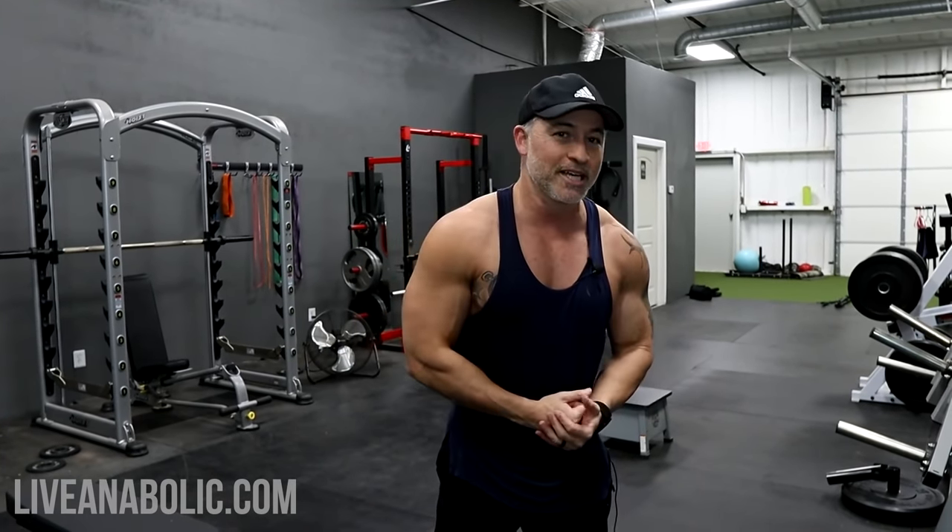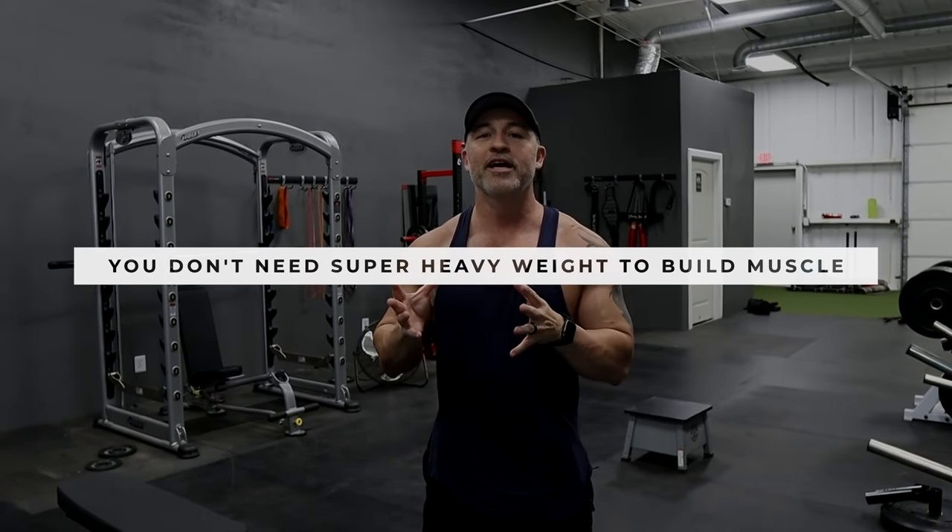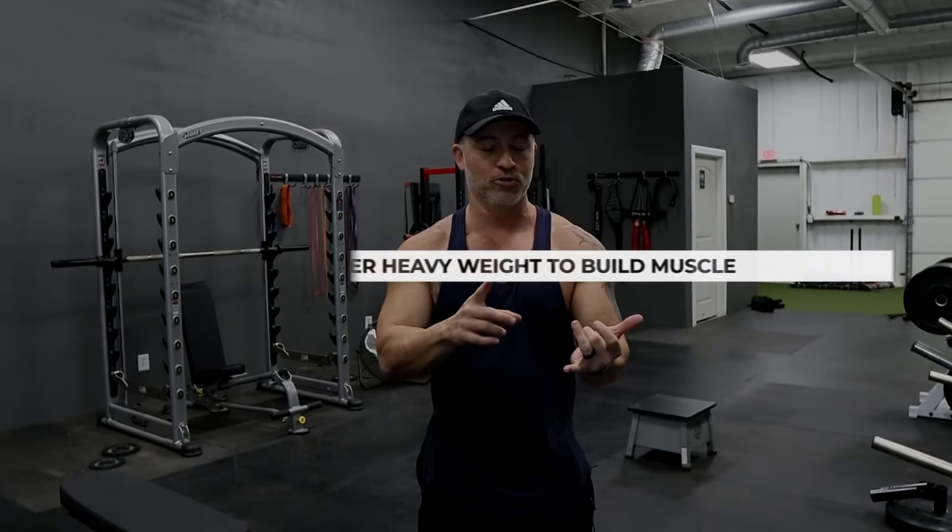Here's the thing. A lot of people assume to build big muscles — big chest, big back, big shoulders — you have to be extremely strong and have really heavy weights or access to a gym with heavy weights. That's not the case at all. I'm going to give you some really cool techniques that will allow you to use a couple pair of light dumbbells and still get massive results.